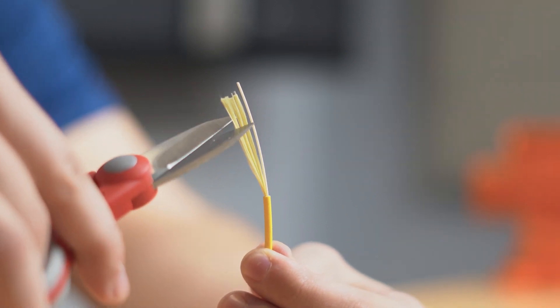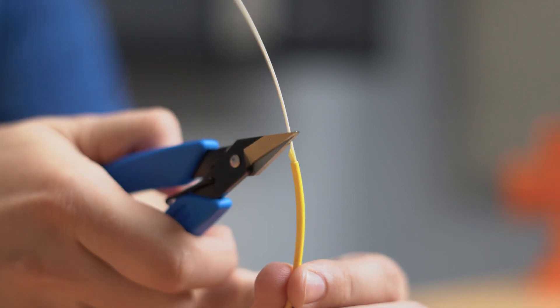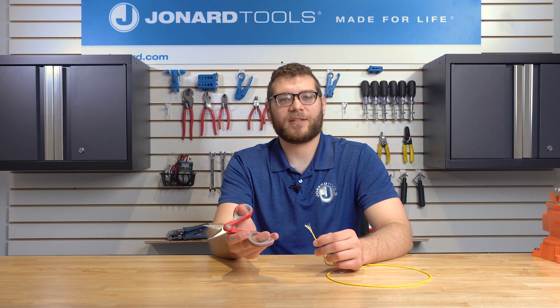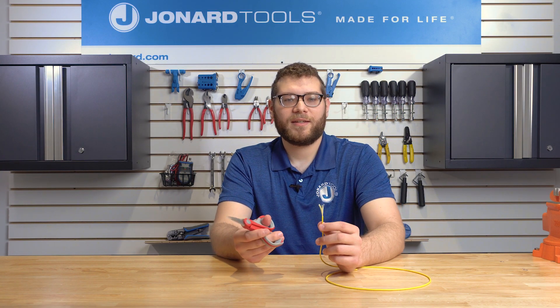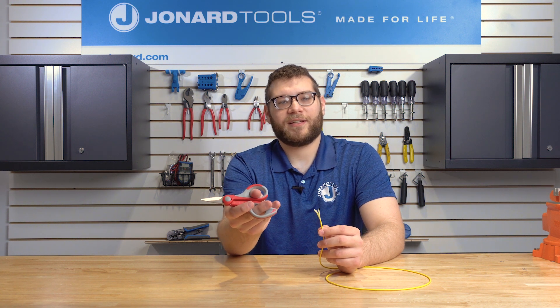The Jick 186 and the Jick 190 have a serrated blade that holds the Kevlar in place and cuts through it. The Jick 186 functions like scissors where you have to manually open and close them each time you want to cut the Kevlar. They have an ergonomic dual component grip that makes it very easy to use.